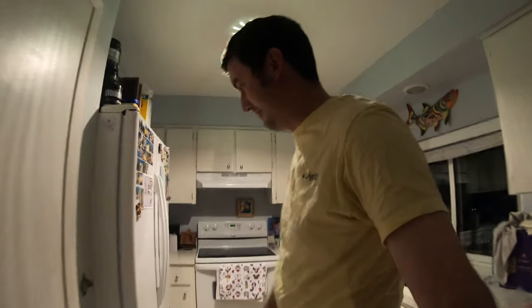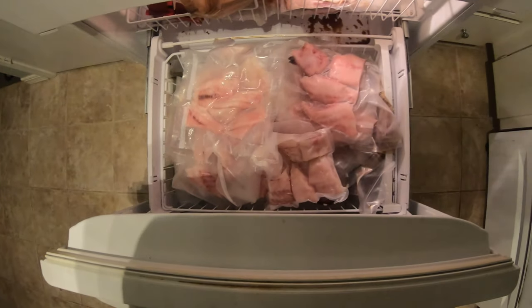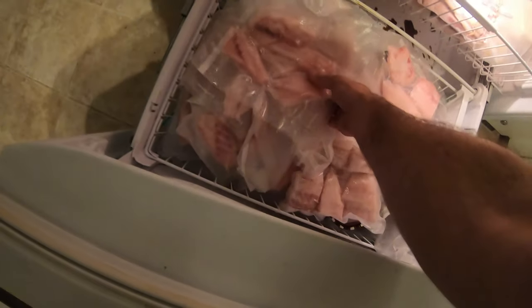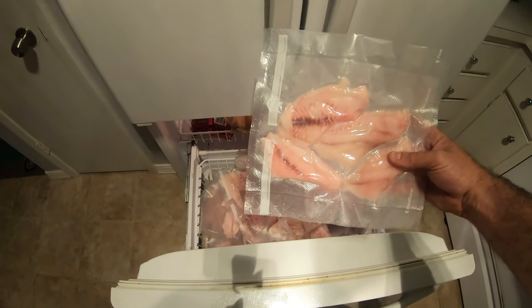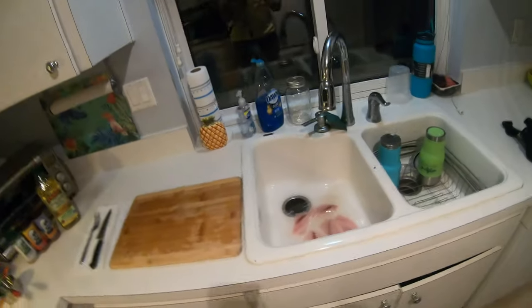Tonight we're going to blacken up some grunt, still frozen out here. We put a lot of fish in the freezer the other day because the weather's been so crappy this month and we can't get back out there. Normally I don't freeze very much, but when you can't go fishing you've still got to eat fish. We'll get that thawed — it'll only take a couple seconds for you guys but we'll be back in a few hours.